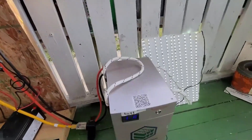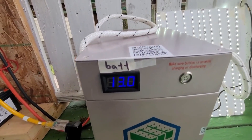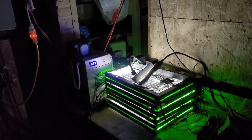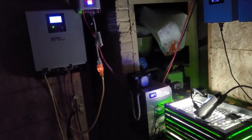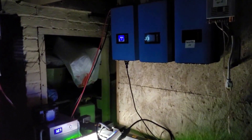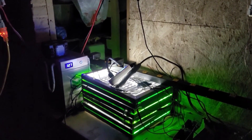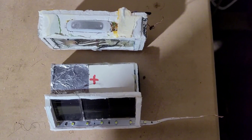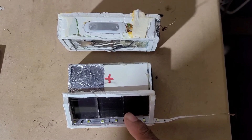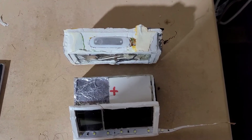I'll have solar when everybody else doesn't. That's the reason why I do this. There is a growing question if LED lights can run solar cells, and how we answer that question is to do experiments.